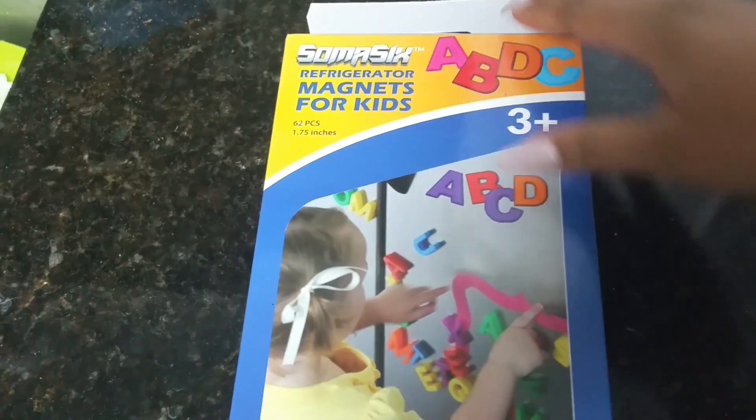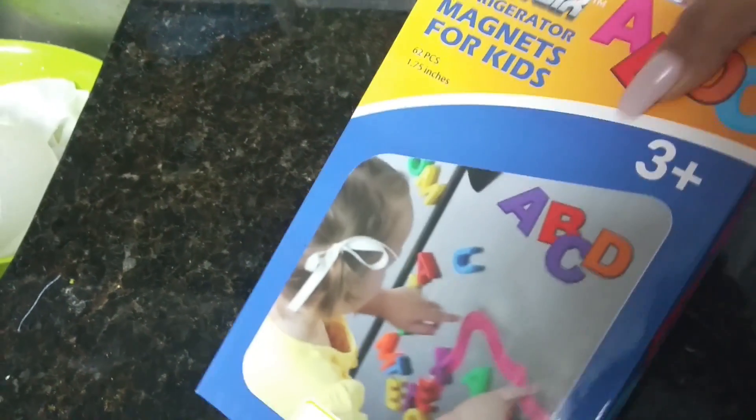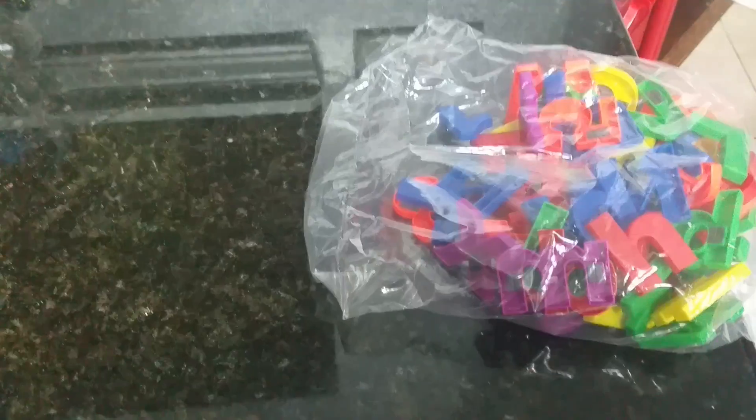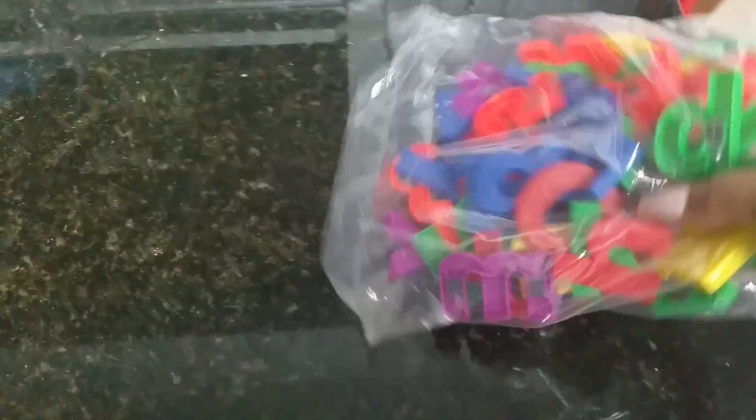Hello, this is a review for the Soma 6 Educational Refrigerator Magnetic Letters and Numbers. This is a 62-piece refrigerator magnet set, including one set of lowercase and one set of uppercase letters, plus the numbers 0 through 9.